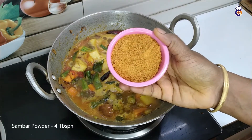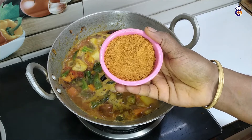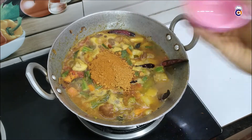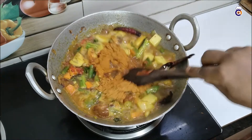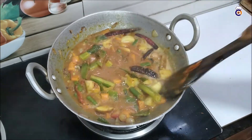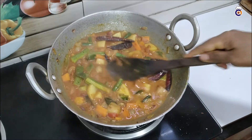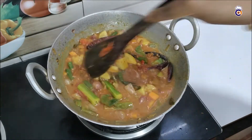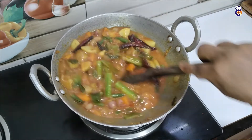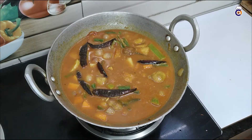Now we have 4 tablespoons of sambar powder. If you want to see how to make sambar, you can see the link in the description box. Please add rice. We will cook it on medium flame for around 10 minutes. You can add some salt.